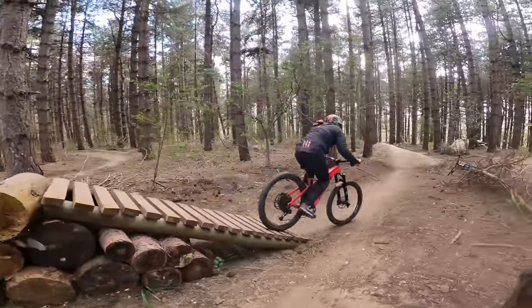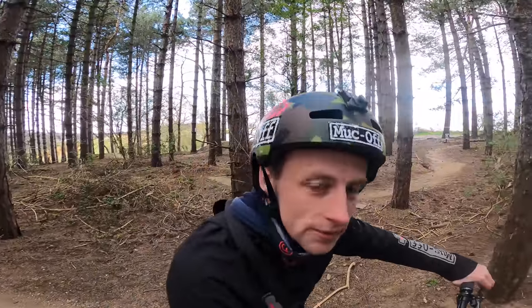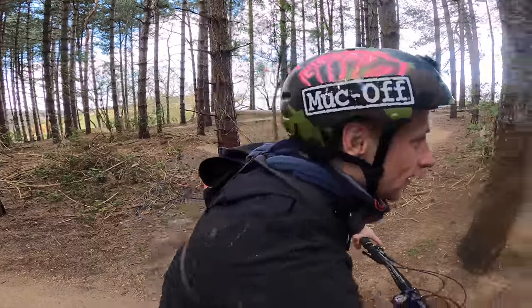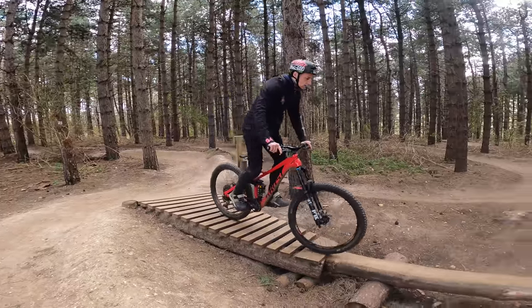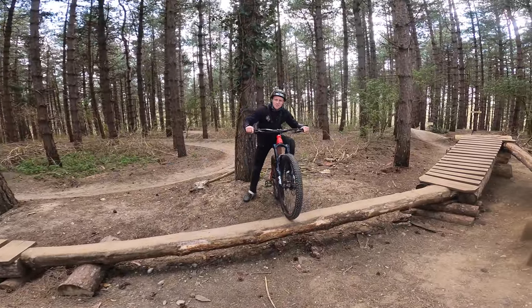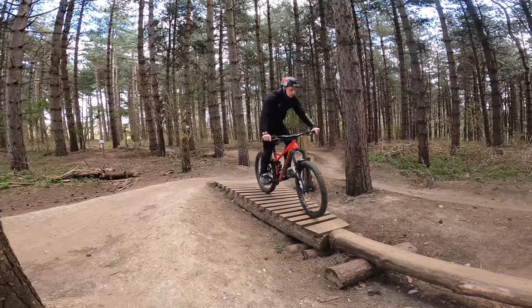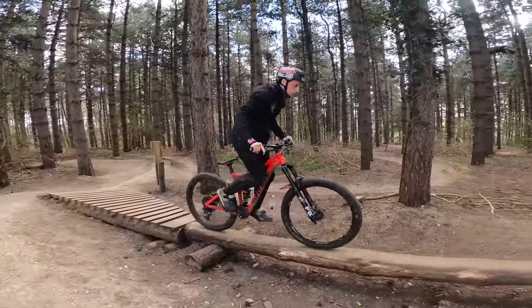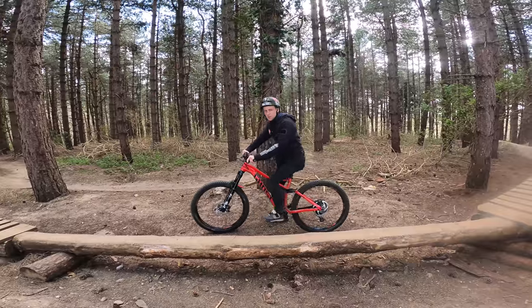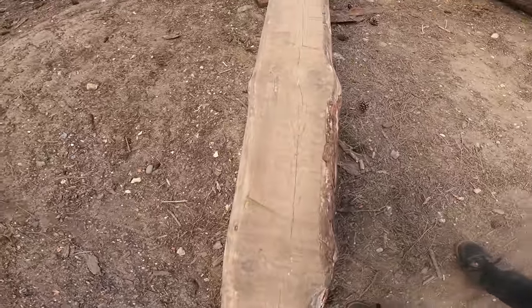Oh yeah — look at that little feature! I think I could turn around on the other one, maybe. That'd be quite a cool challenge. Shall I give it a go? Let's see it. That was the worst attempt — yeah, 90 degrees. Let's try again. Here we go, 180 on the skinny beam. Whoa — that's actually scary. I don't get it, give me a few goes. Look how wide that is to go across.